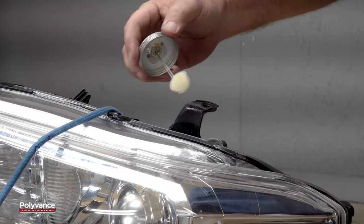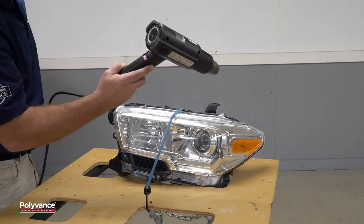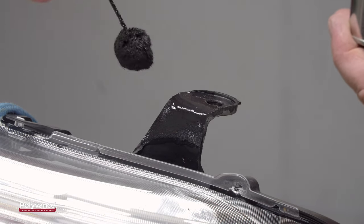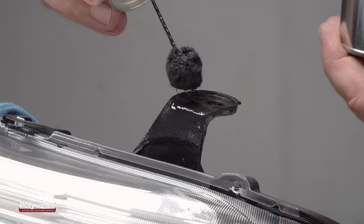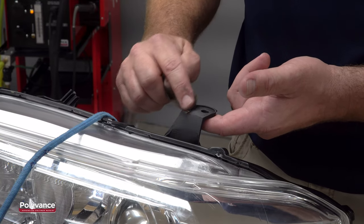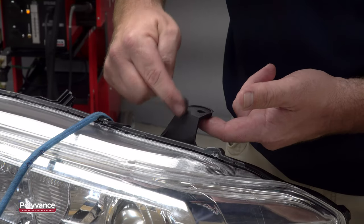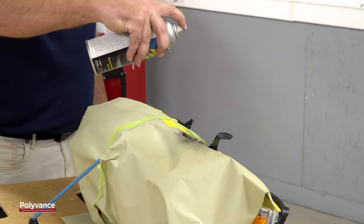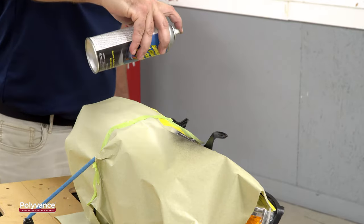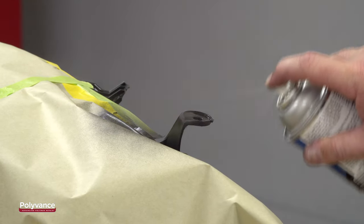Apply 1060 filler prep adhesion promoter to the raw plastic to help the primer stick. Let it flash or accelerate the process with a heat gun. Apply 3043 Blackjack Waterborne Primer Surfacer — here we are brushing it on, but it can be sprayed on as well. After the primer dries, sand it with 320 grit sandpaper. Apply filler and additional coats of primer if necessary. When the surface has been restored to your satisfaction, apply a black paint to match the housing. Here we are using Polyvance's 3701 Bumper and Cladding Coat aerosol paint, which sticks well to polypropylene without adhesion promoter.